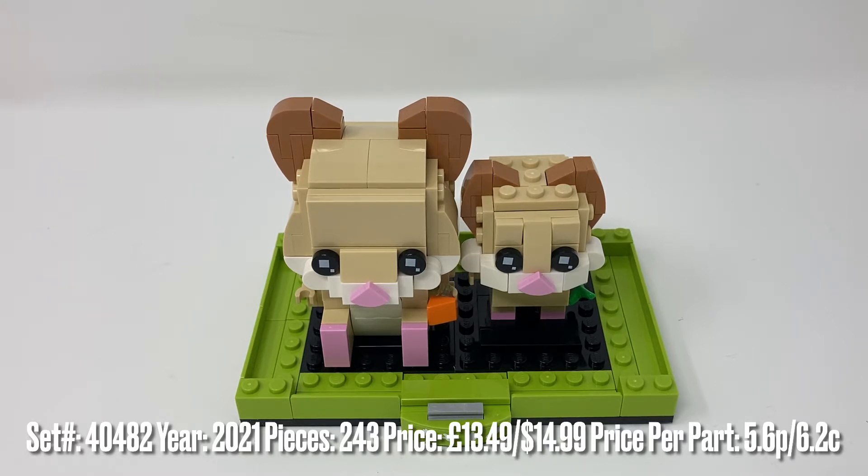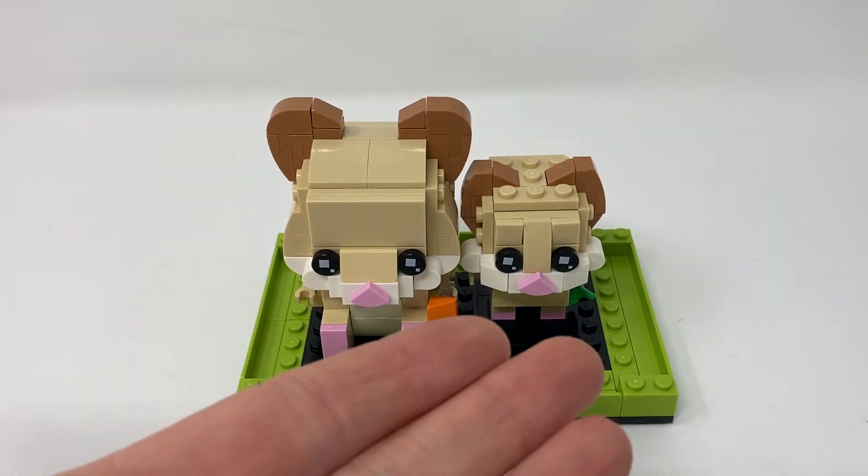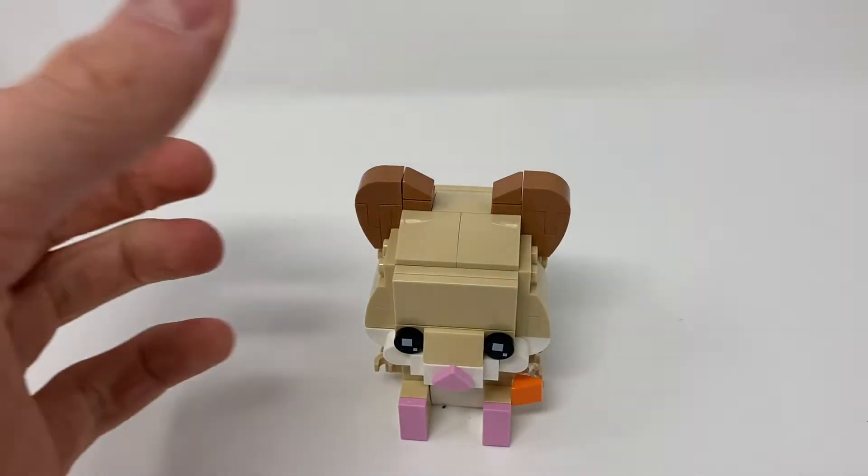It comes with two hamsters, like all the pets sets do — an adult one and a baby one. They call it baby hamster, so I guess it is a baby. And a stand. It's the same as the cats and the goldfish which I've previously looked at. Let's start with the big hamster.